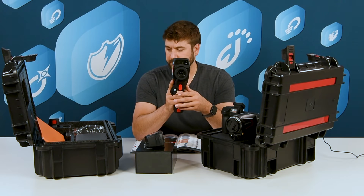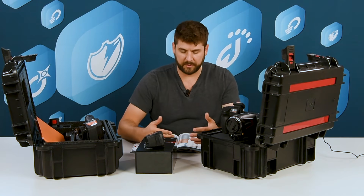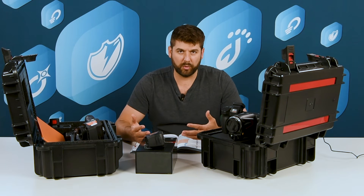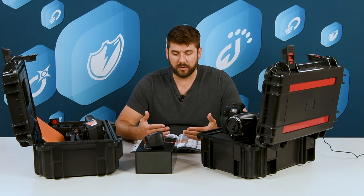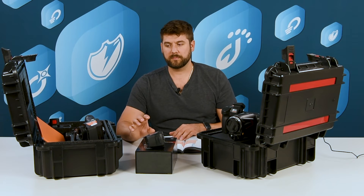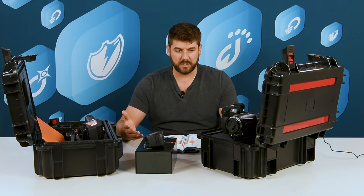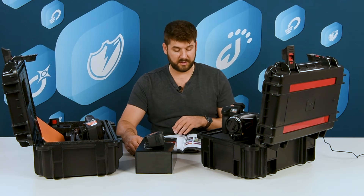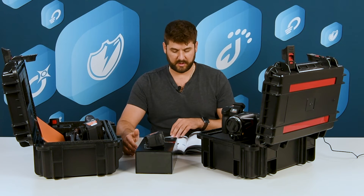These cameras communicate directly with the PC software, allowing you to upload all your images and put them into a report. Of course, before the report, you do all the proper analysis required by your customer. The software in its full version is included for free with the purchase of any of these cameras. It's quite powerful — it's called Thermo Analyze.